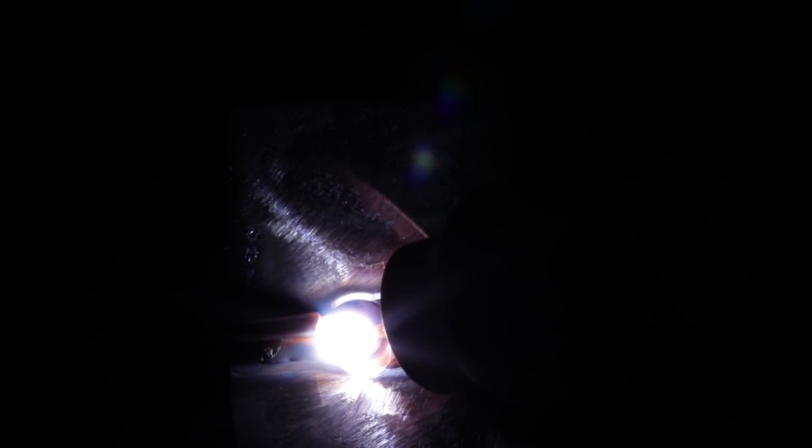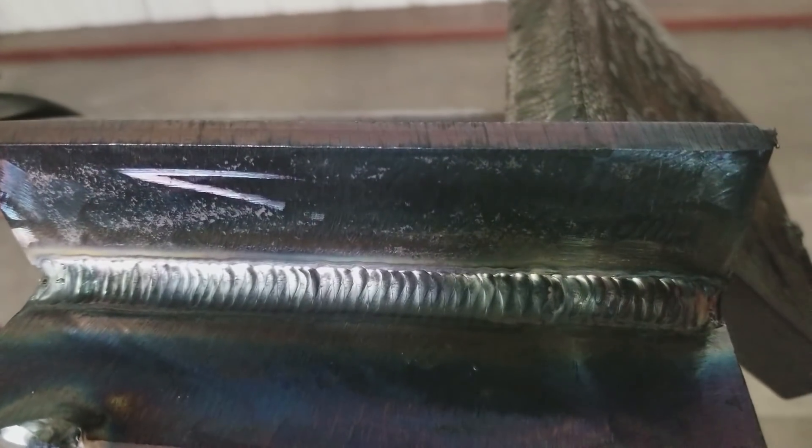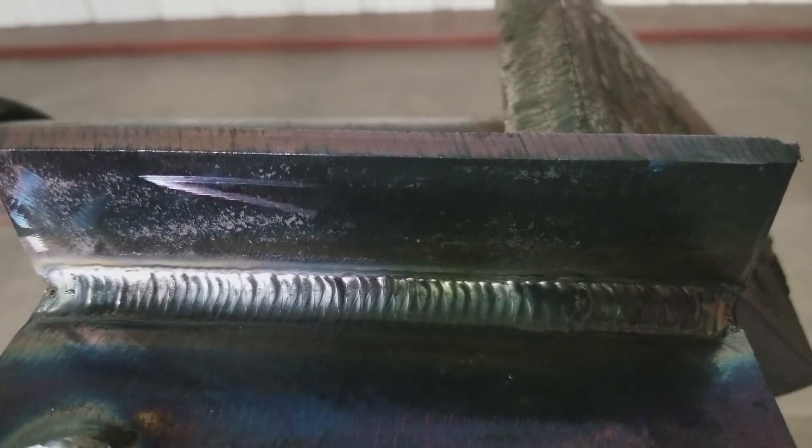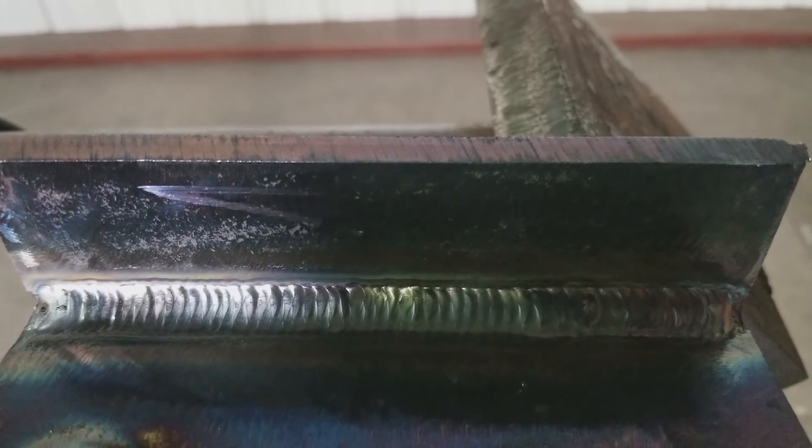Remember, there are different ways to hold a TIG torch on this. Just keep on going, keep on flowing. There it is — the hot pass. Basic tutorial, short and simple. T-joints, 2F position. All right my Welty family, there you have it — fillet welds on the 2F position with TIG welding. I hope y'all learned something out of this. If you did, give us a thumbs up and subscribe to our channel. And remember guys — always burn, learn, and eventually y'all gonna earn. Y'all have a good one.